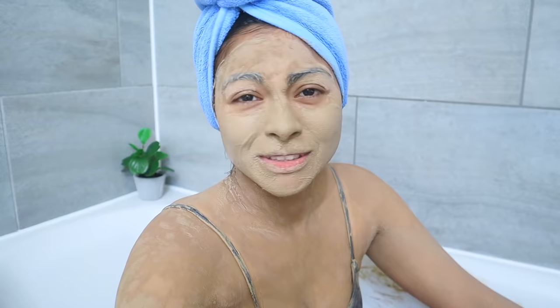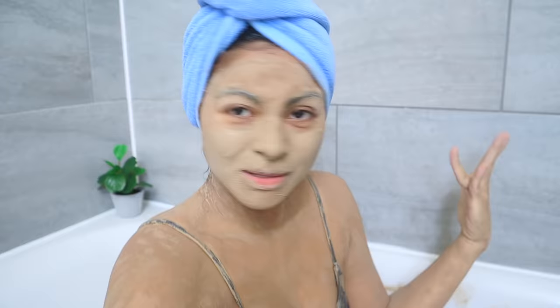This is the part I don't like — you have to wash it off with cold water to promote blood circulation, close the pores, and get out of this bath feeling completely new.